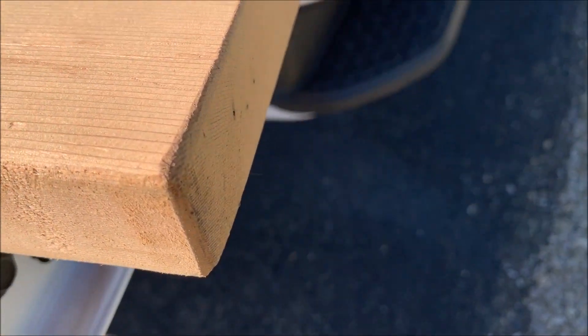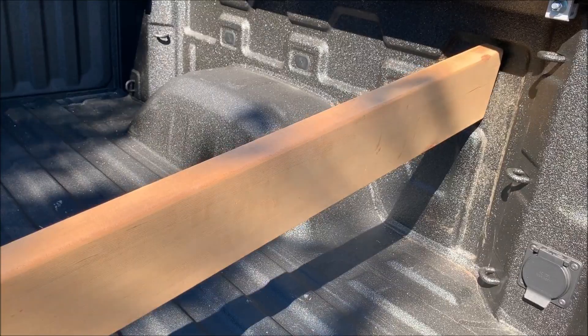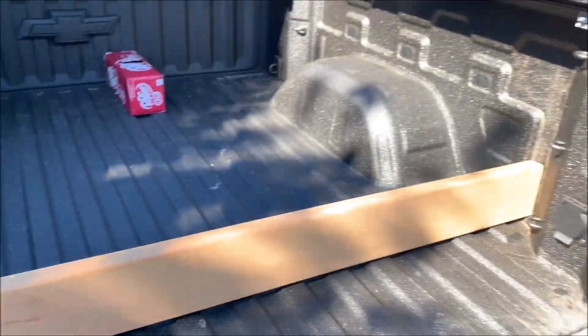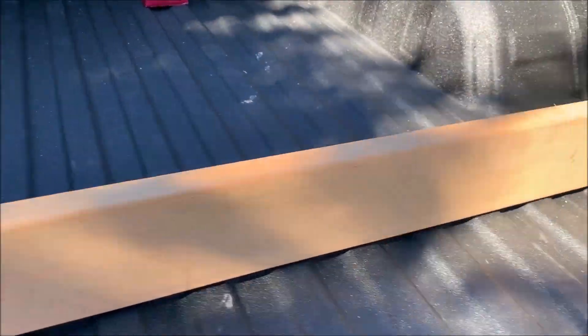I made sure to chamfer the edges of the ends so things would slide into place better. As you can see, it's a pretty snug fit, but I do like how secure it feels. I am confident it would stay in place if I needed it there with the tailgate down.